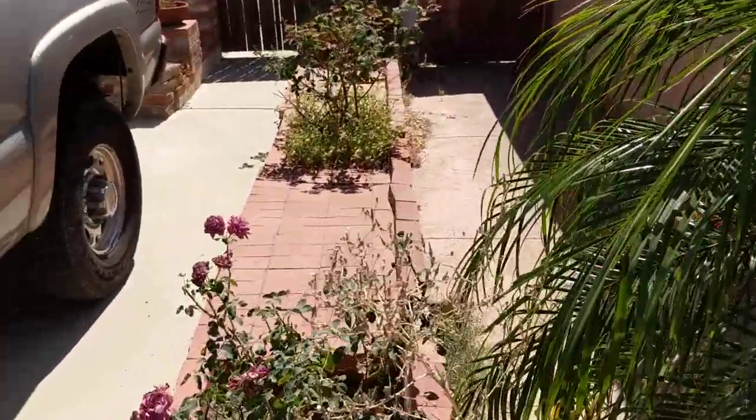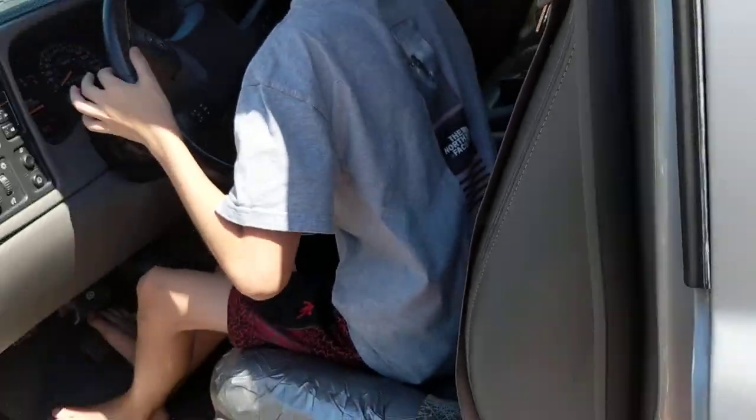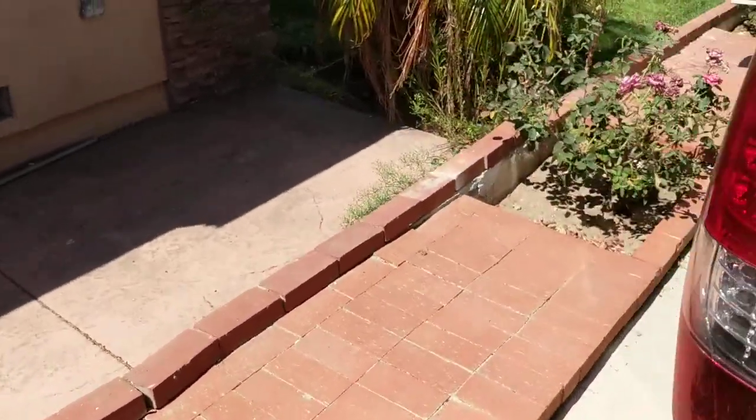Okay, taillights, brake lights. Push on the brake, Bryson. And we're going to show — just leave it running, that's fine. Left brake light on. Right brake light on.